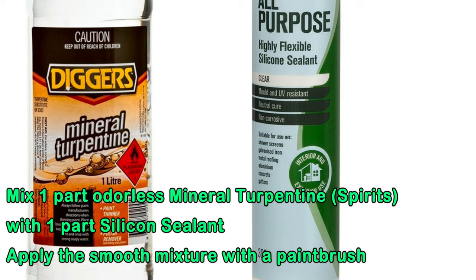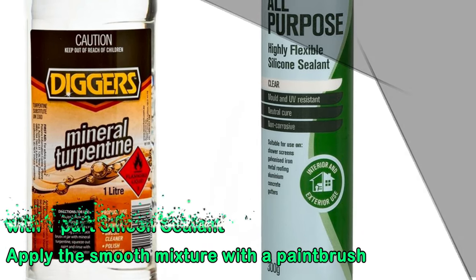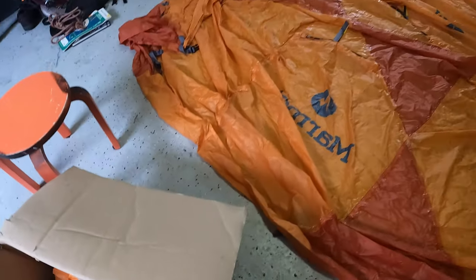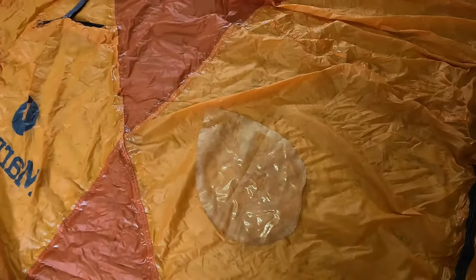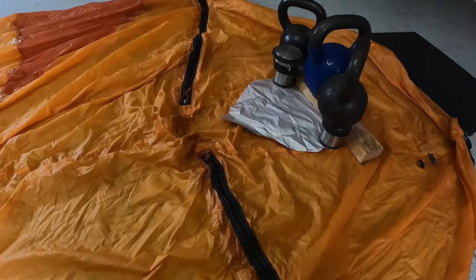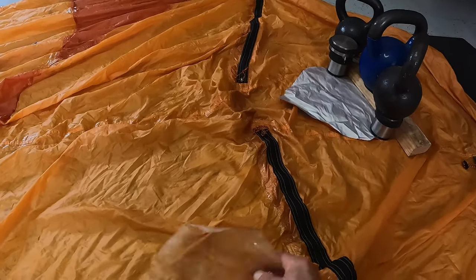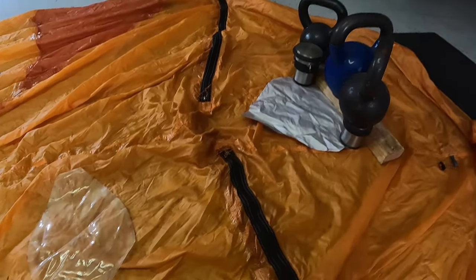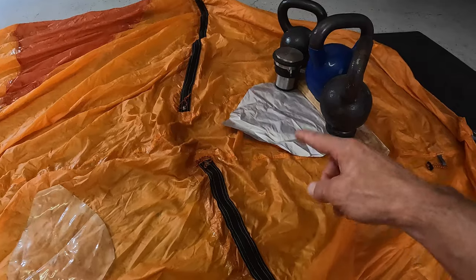There is also a clear window in the entrance of the tent, but that piece of plastic came completely out of the fly. You can see where it patches with the weights on top of it. So I had to find a way of fixing that.